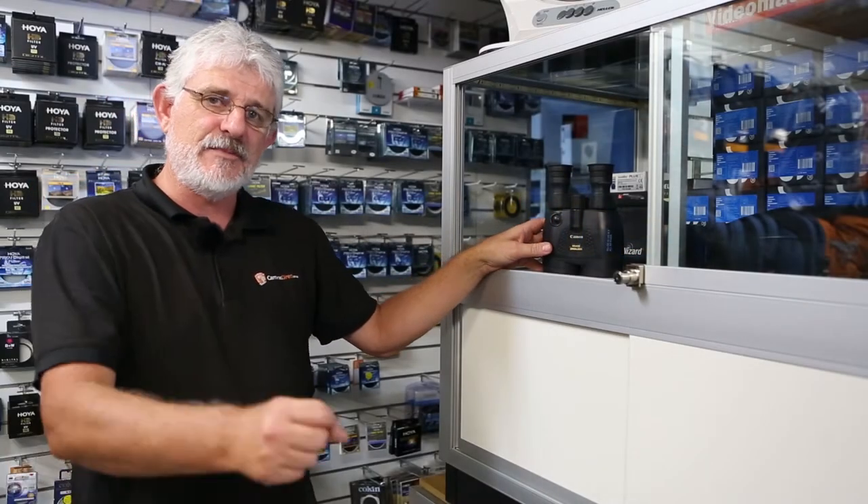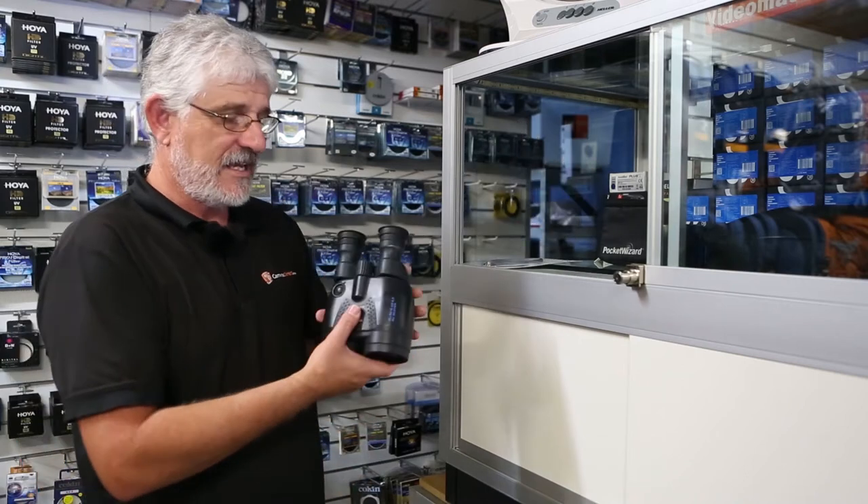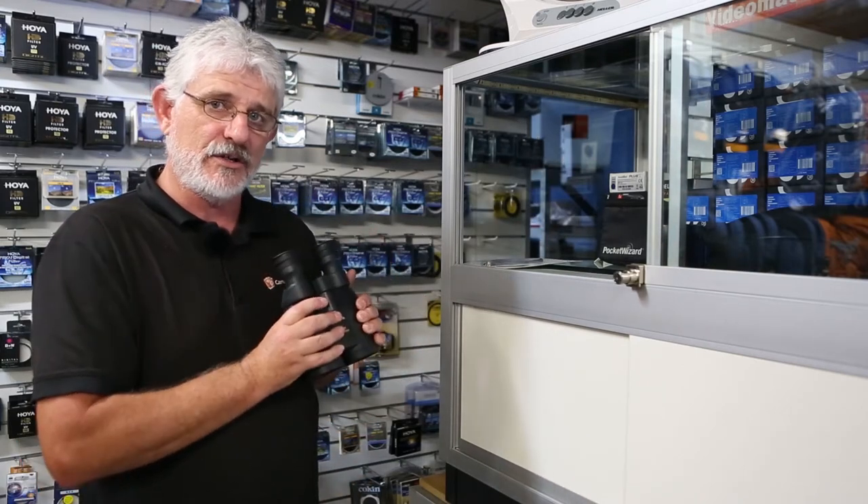Hello Photographers, Tom here from CamerasDirect with another product review. Today we're going to have a look at the Canon range of image stabilized binoculars.